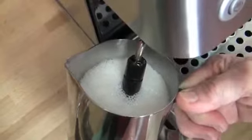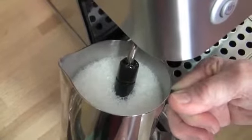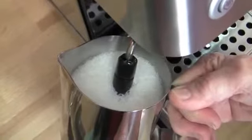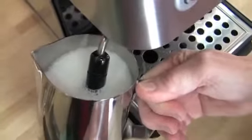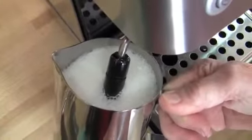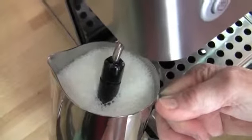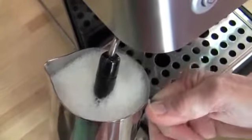You can't really regulate the quality of the foam you're going to get out of this. It is what it is as far as quality. But you can regulate the quantity by burying it. You can kind of work it in a little bit afterwards too.